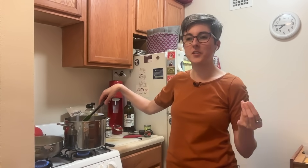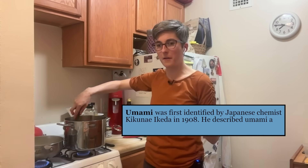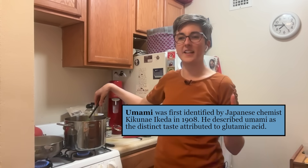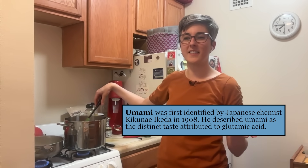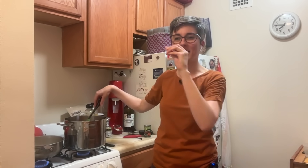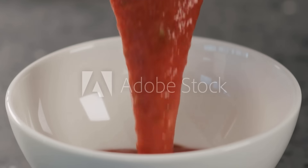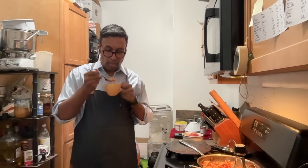I think this is one of the reasons why umami took almost 100 years to become more universally accepted after it was first described by Japanese scientists. Because umami is not a one-to-one like salt — it's this savoriness that's really hard to describe. Are you ready to taste? I think we should start with the salt because that's closer to the original recipe, since the original recipe has salt in it.